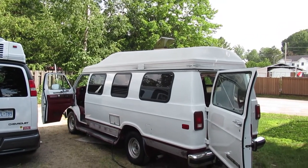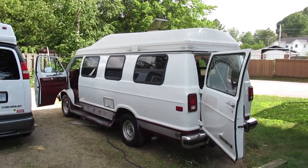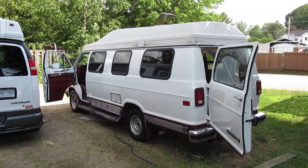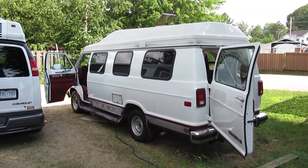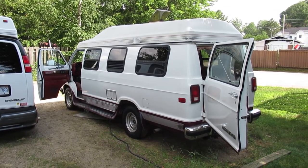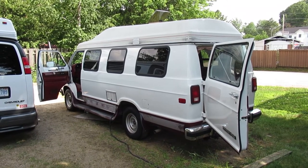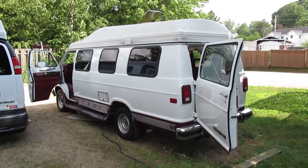This is a video about our 1991 Dodge B250 Roadtrek Versatile. We've had it in the family since the late 1990s. My parents had the white portion of the van repainted, but the burgundy has not been repainted. The reason for that is that the paint was flaking off in large chunks on those vans.